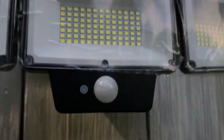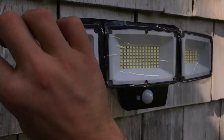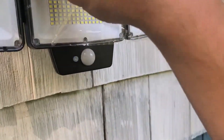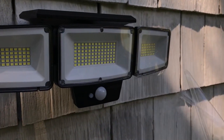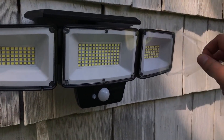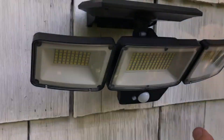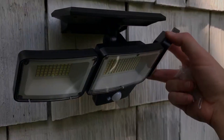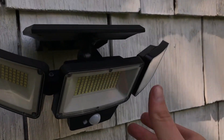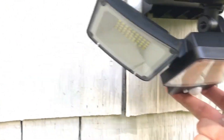I got it secure and now I'll just take the cover off to make it look nice. I'm going to tilt it down because I'm pretty high up and I don't want this to get in anyone's vision — field of view — or any neighbors'. So I'll tilt it down like that.